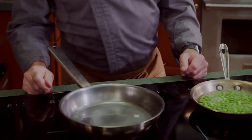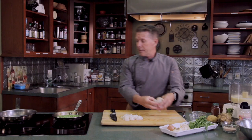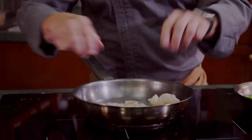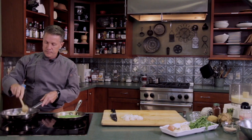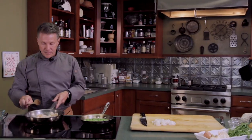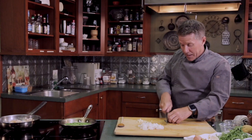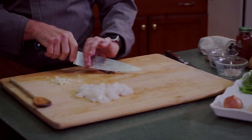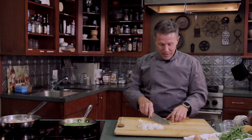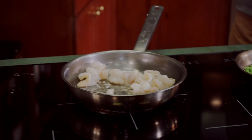Coconut oil has a high smoke point so it doesn't burn as easily as regular butter or olive oil, and I really like the flavor it gives the seafood. We're going to add the shrimp to the sauté pan — see how the shrimp is starting to open up and butterfly, giving a nice brown color. The black peppercorn and cayenne pepper will make it the pepper shrimp, and we'll have a nice balance of sweet, spicy, and great textures of seafood. We've got our calamari going too.